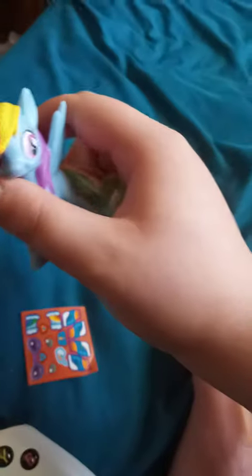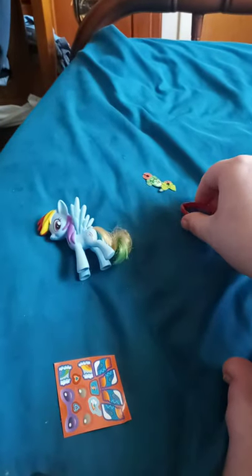Alright guys, so here she is out of the package. Here's the little pieces she comes with, along with a little bit of stickers. Pretty good with how she stands. I am going to use this for like some plush videos — that's why I only used to use the little mini figures and plushies, except for the actual plushies.